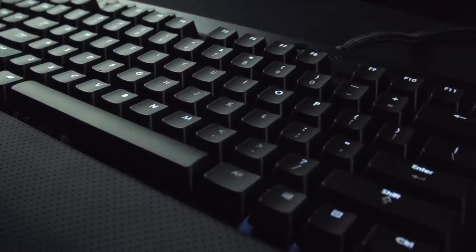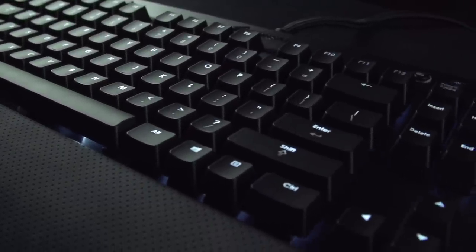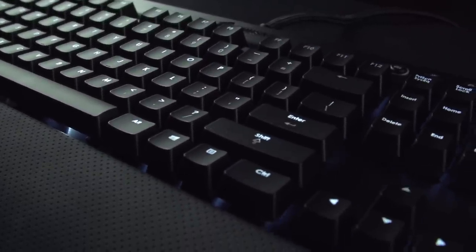All these macro keys here used rubber dome membrane key switches. All these F keys at the top, as well as Escape, used rubber domes. And these keys right here used rubber domes. Enthusiasts basically went at Corsair.